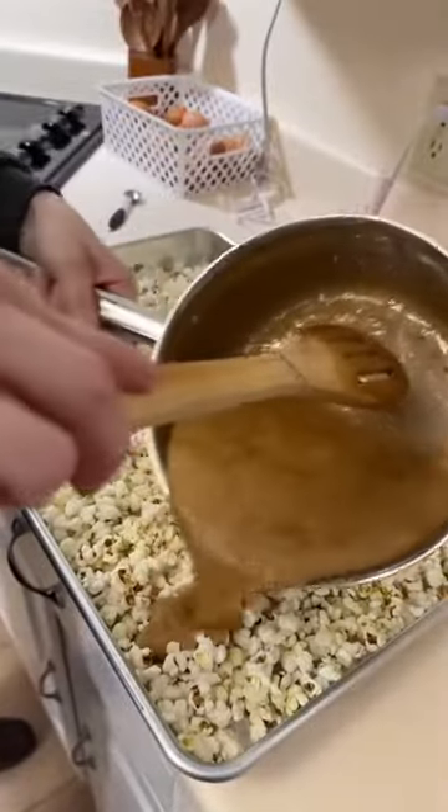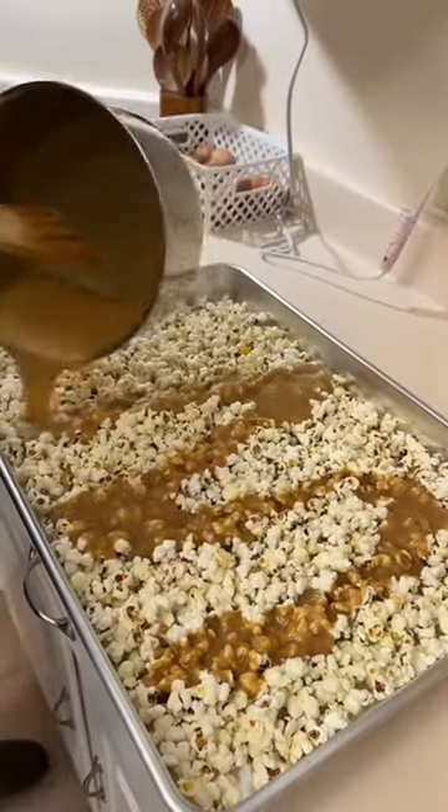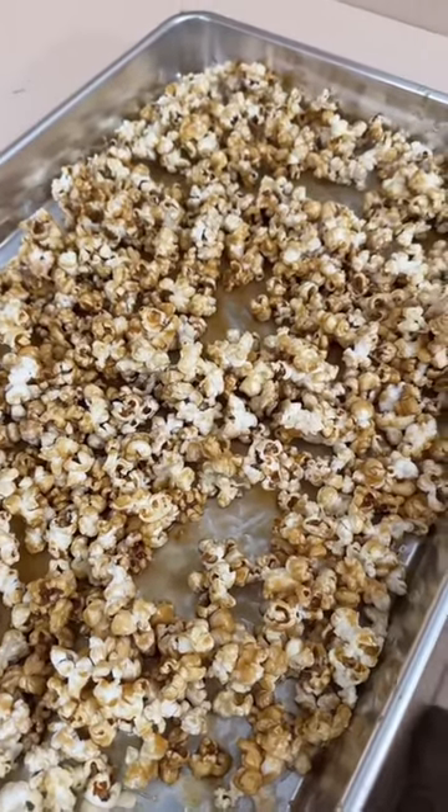So now we just pour this over our popcorn. Yum! It's a good mix together. And now we have made caramel popcorn maple style, which is the perfect fuel to get battle ready for a family nerf war. So we'll see you later guys.